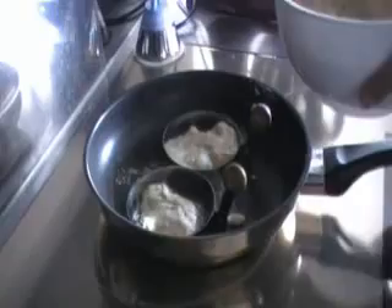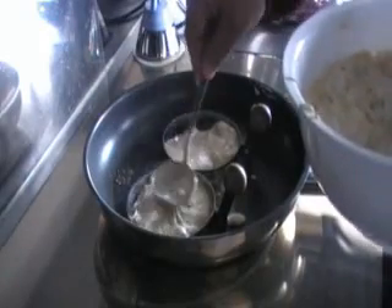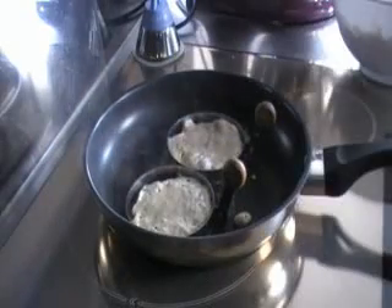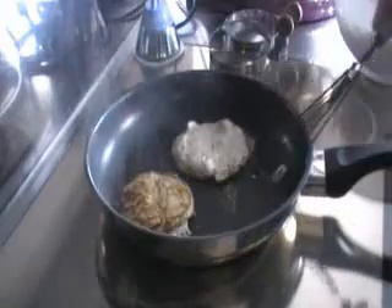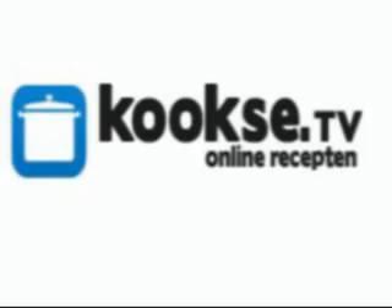Then melt a knob of butter in a pan. Place 2 rings in it and fill them with the batter. Remove the rings once the dough has stiffened, and bake them until they're golden brown.